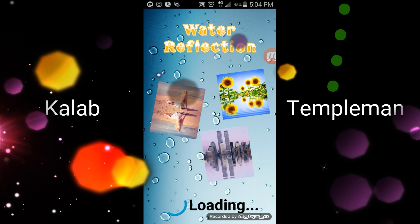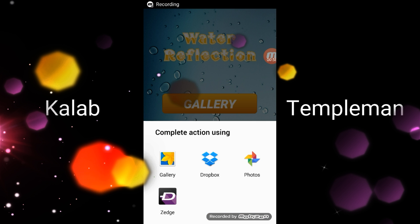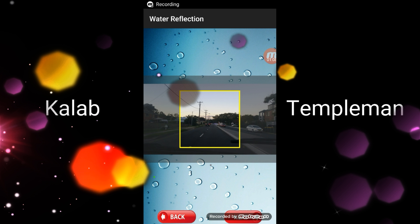It looks really awesome. We've got Gallery, Camera, and Remove Ads. I'm not going to take a photo on camera for you guys because I am in a moving vehicle. So we'll click on Gallery, and then you've got either Gallery, Dropbox, Photos, or Searches. I'm going to click on Photos.